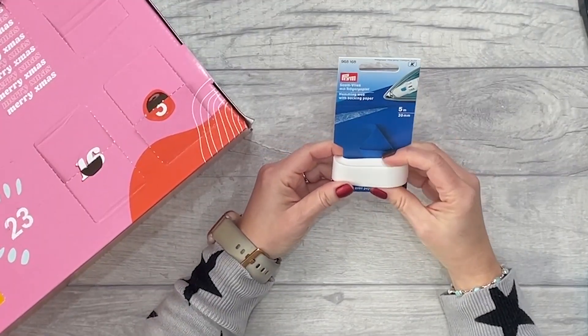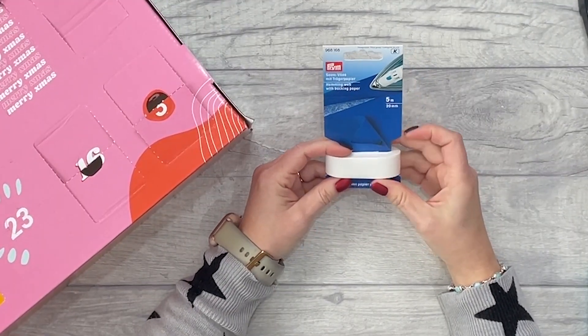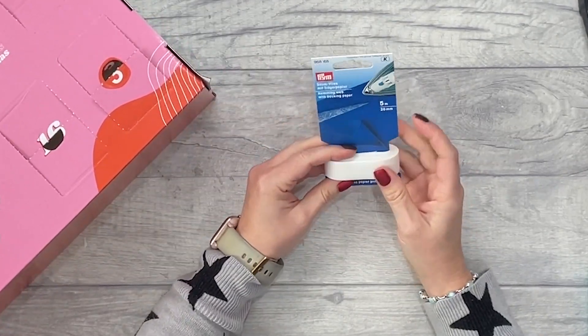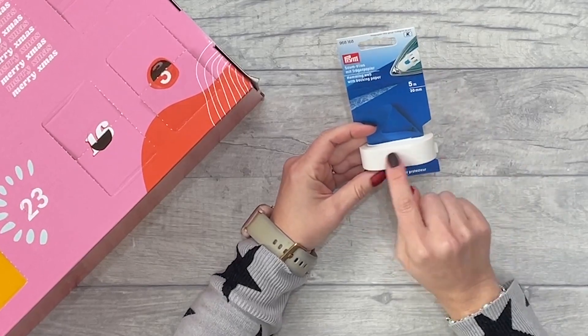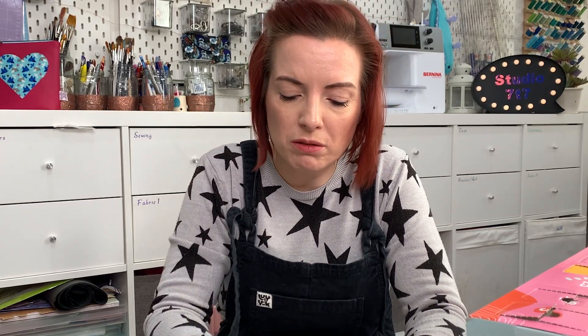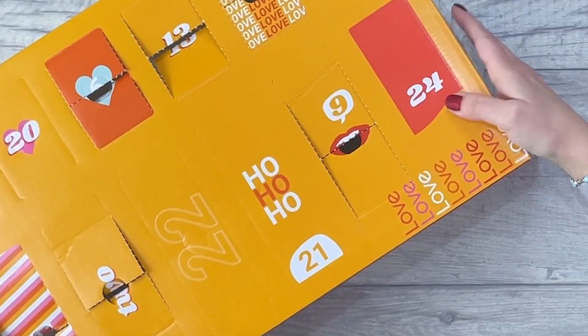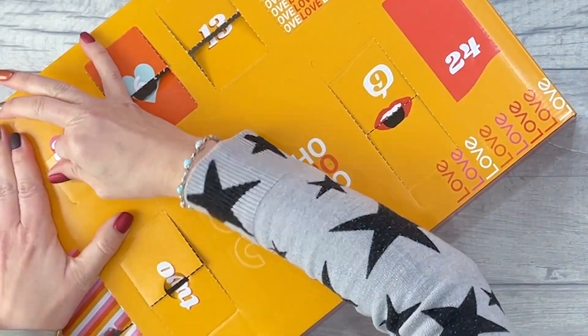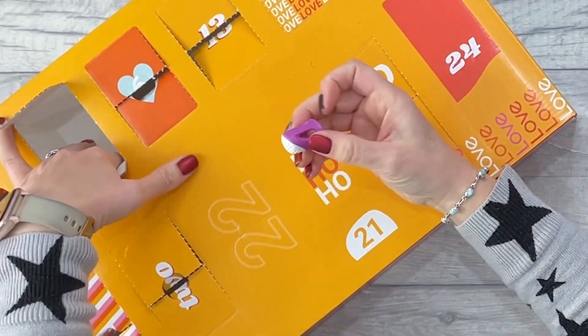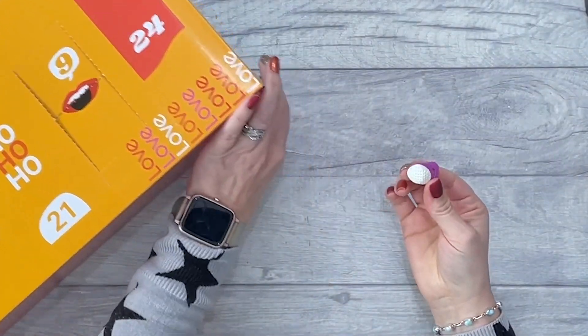Number nineteen — hemming web paper, or fusible web. This is really useful. I don't use it for hemming but I do use it for appliqué all the time. You could cut strips and do really nice appliqué with this, or double it up if you want to. A great thing to have in your stash.